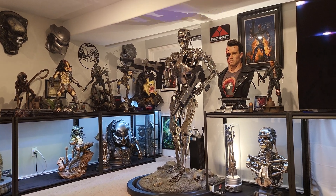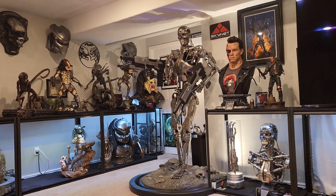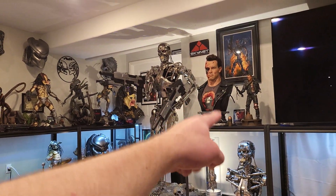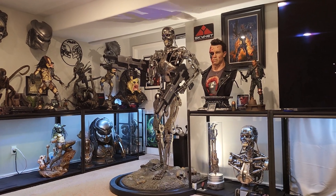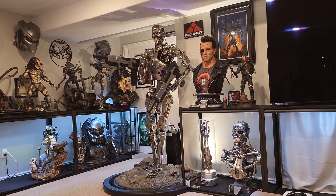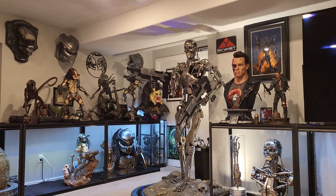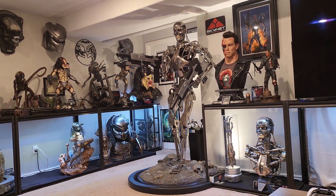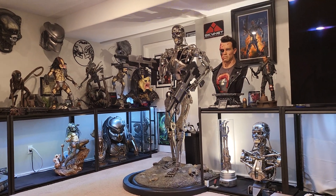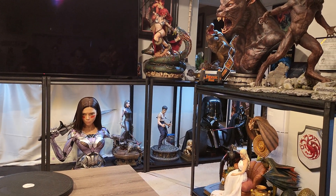Secondly, decide what lines and scales you want to collect. There are many different scales: the smaller one-tenth, one-sixth, one-seventh, one-fifth — but the most popular are one-tenth, one-sixth, one-fourth, one-third, half scale, and life size. For me personally, I have one-sixth, lots of one-fourth, lots of one-thirds, and life-size busts and props. If I had a preference, I'd say one-third and life-size busts are the two best scales out there.